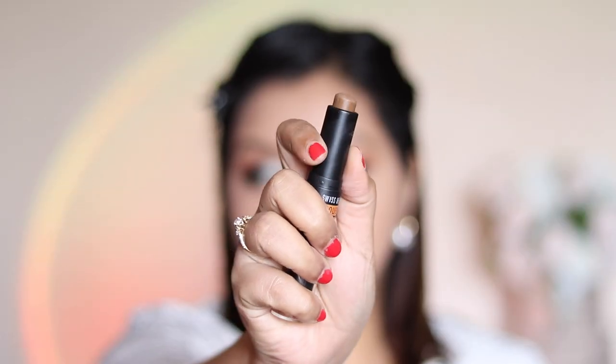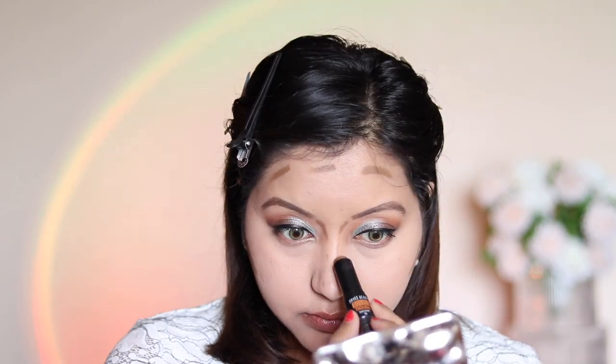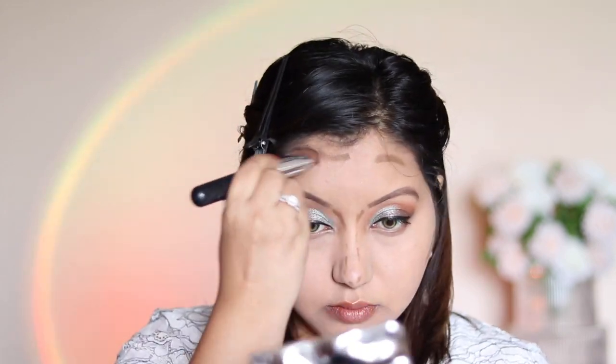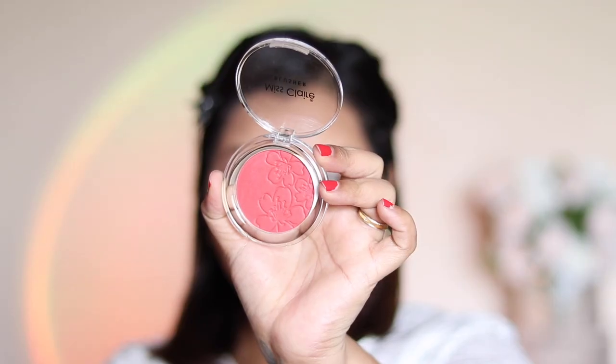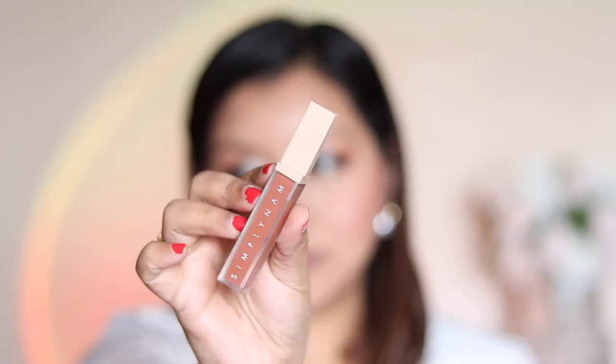For contour I'm using the Swiss Beauties Double Trouble duo stick in shade Beige Focus. For blush I used the Misclare Round Blusher in shade 01, which is a matte blush. The time was 11:25 AM by the time I finished my full face. For liquid lipstick I'm going in with the Simply Naam liquid lipstick in the shade Madhu.